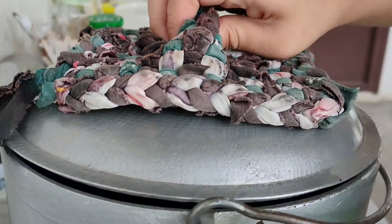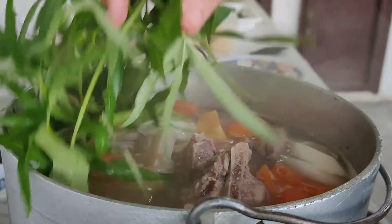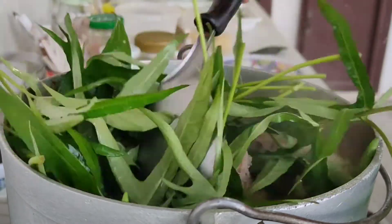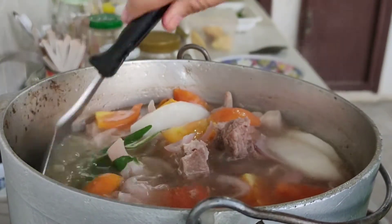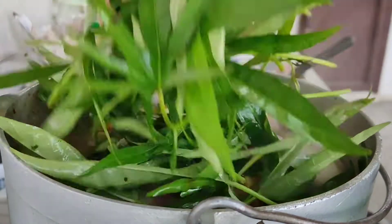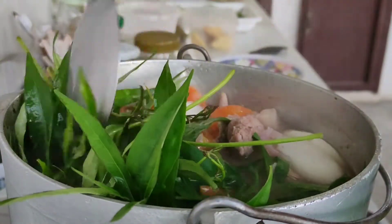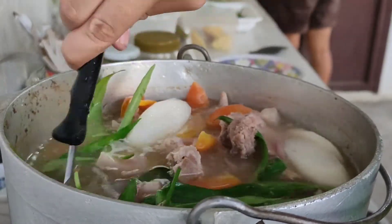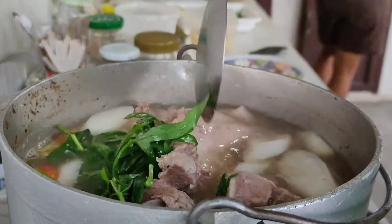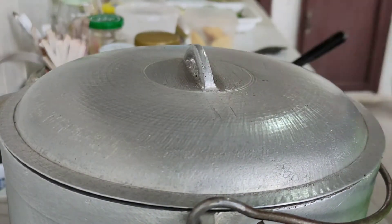After 2 minutes, we're gonna start adding our kangkong — or for me, I use talbos ng kamote for my sinigang today. As you can see, you can really add lots of greens here. So for those who are mahilig sa gulay, this is perfect for you. After this, we're gonna let it cook for 5 minutes so that the leaves will be really cooked. Let me cover mine and leave it for 5 minutes.